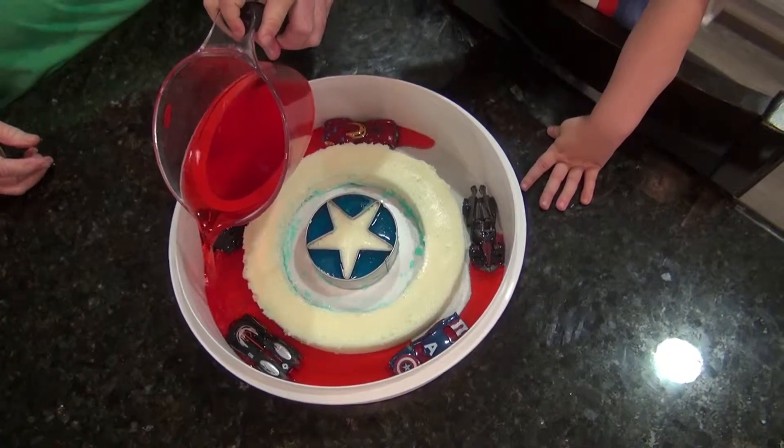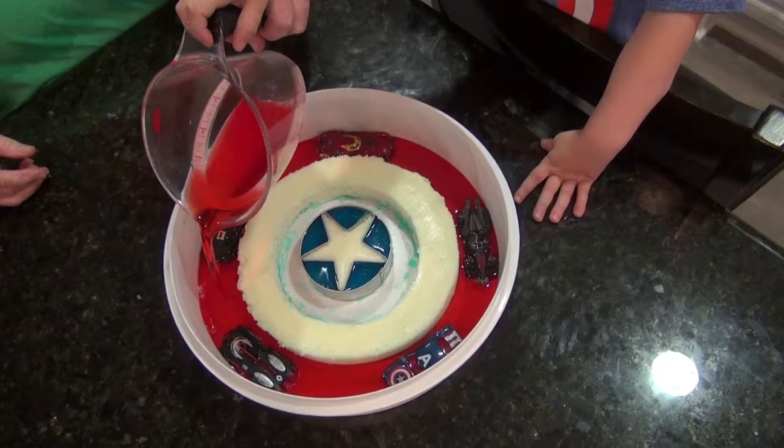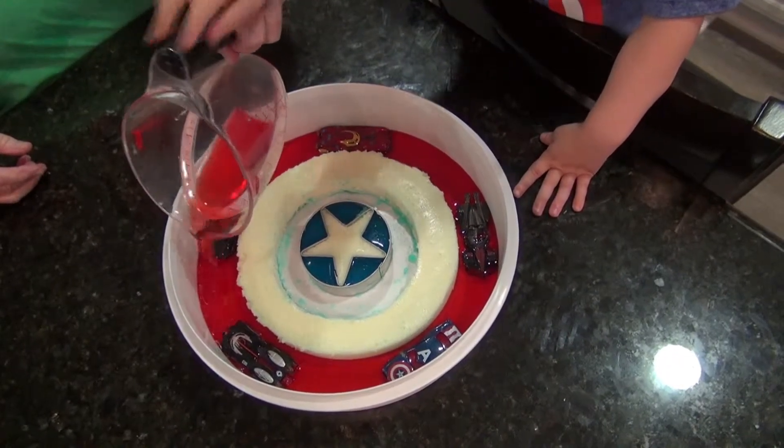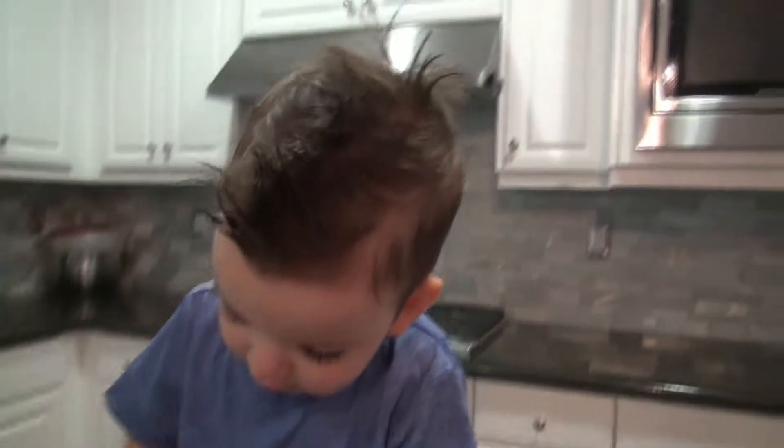Okay, here we go. Yeah. You ready? We'll help you. Okay. We're going to pour it on the cars. Whoa. Look at all that red Jell-O on the cars.